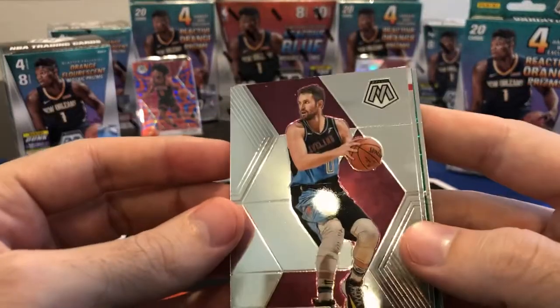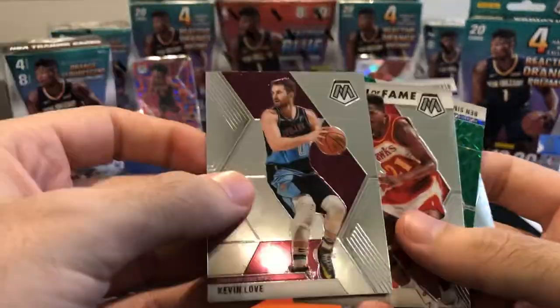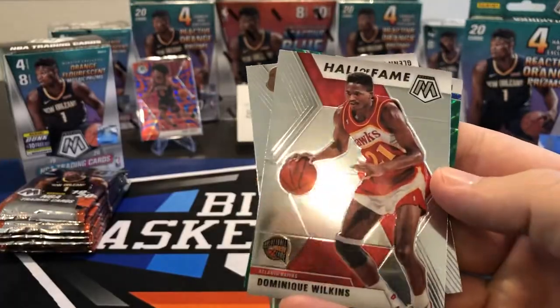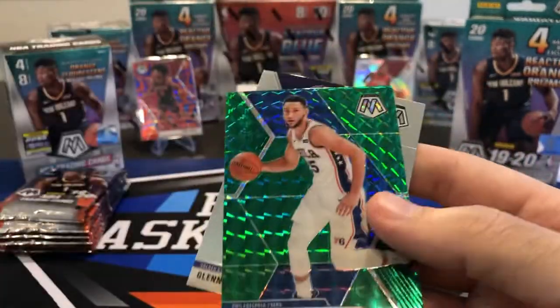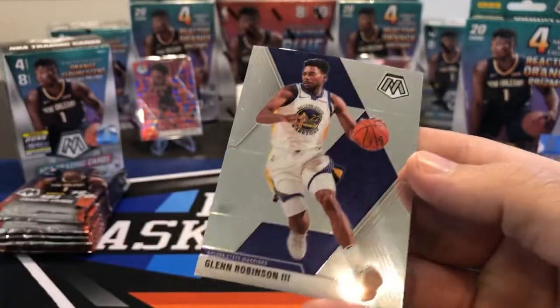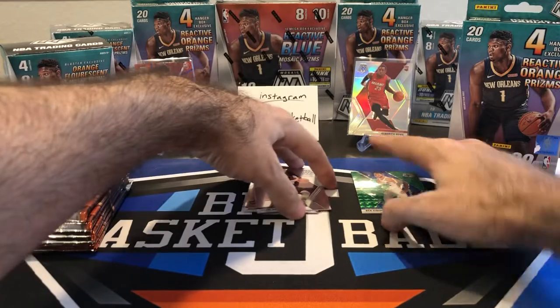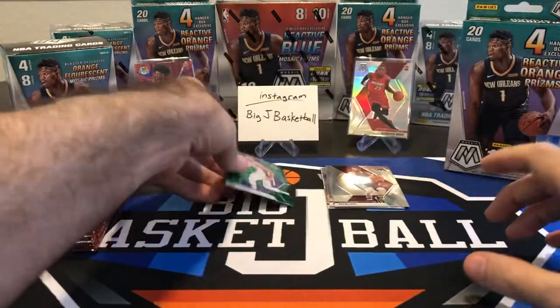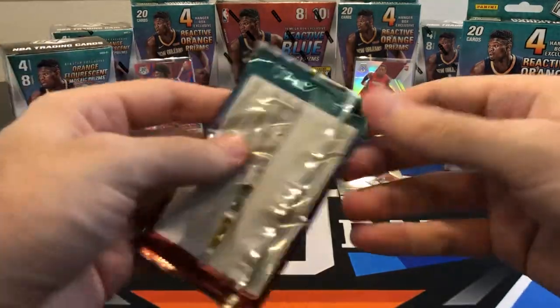So we got a green in here — Kevin Love, Dominique Wilkins Hall of Fame. Green is going to be Ben Simmons, along with Yvette Green and Glenn Robinson III. So we got three base cards. Let's put the base over here and the green there, and we'll do separate stacks for the blaster and the hanger.